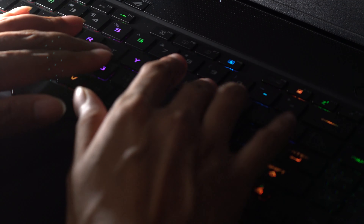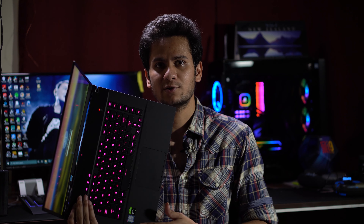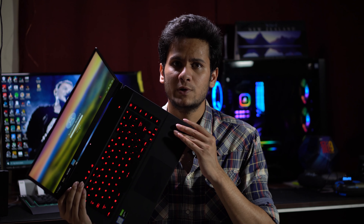Even the palm rest area — it's cooler on this side rather than that side. I think maybe more components are on this side, and the charging port is on this side too. But it's almost cool to touch when you are not performing high-intensity tasks.